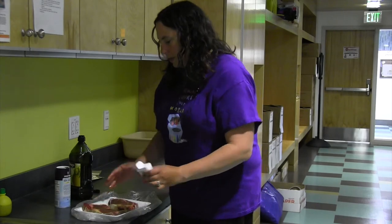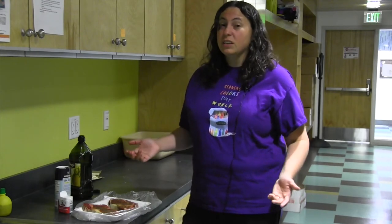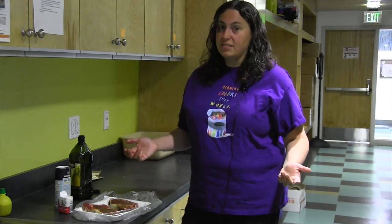Let it sit for a couple minutes while you're getting your pan hot, and this is all you really need to prepare to go cook some great steak in a cast iron skillet.